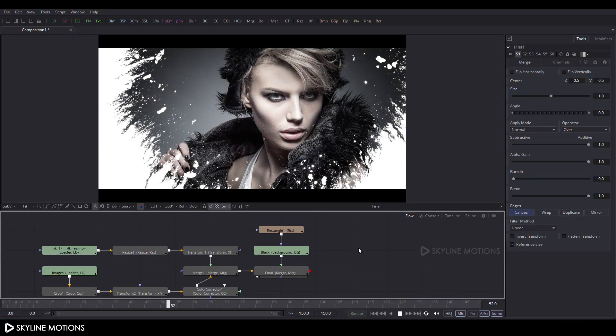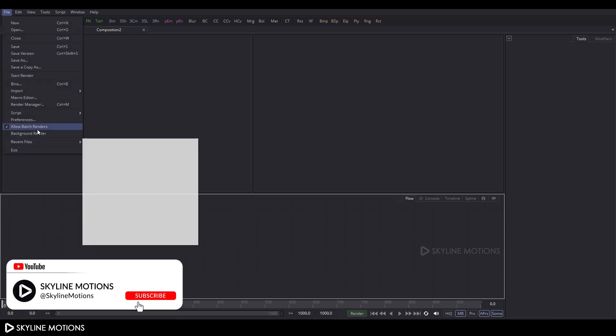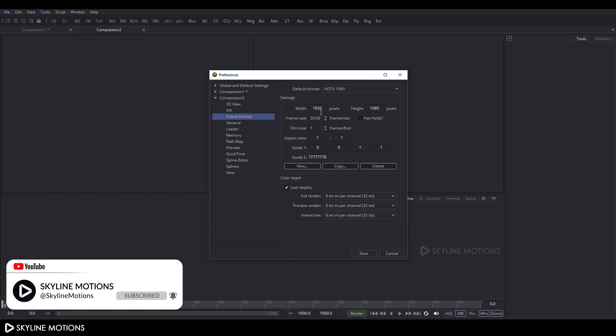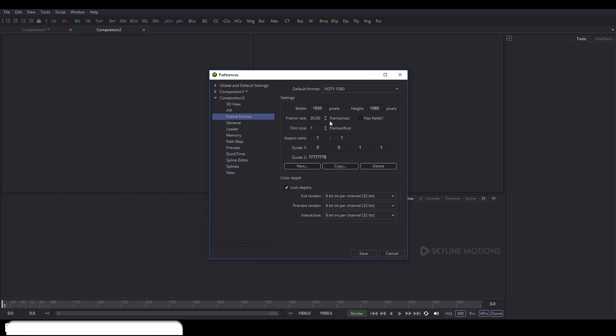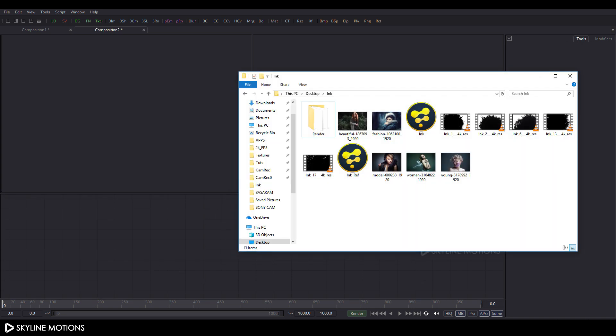Let's open up Fusion and take a new composition. Go to the File menu and click on New, then click on Preferences. Here is Frame Format — set this to 1920x1080 and 30 frames per second. That should be good. Click on Save.